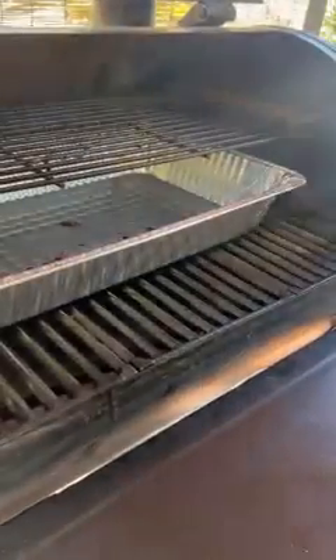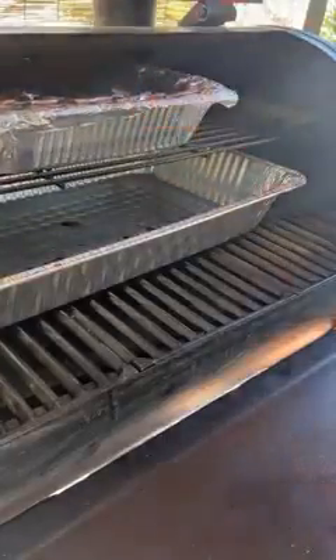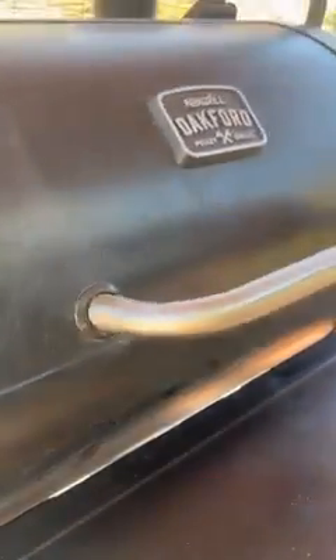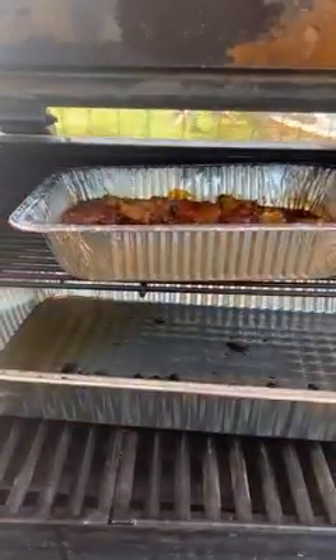After braising, uncover the foil, remove it, and leave the burn ends uncovered in the smoker for an additional 30 minutes so the sauce gets nice and tacky. Here I'm placing them back in the smoker for those three hours to braise, and after that I remove them, open up the foil, toss them a little bit, place them back in uncovered. You do want to let them rest for about 30 minutes. These come out absolutely fantastic.